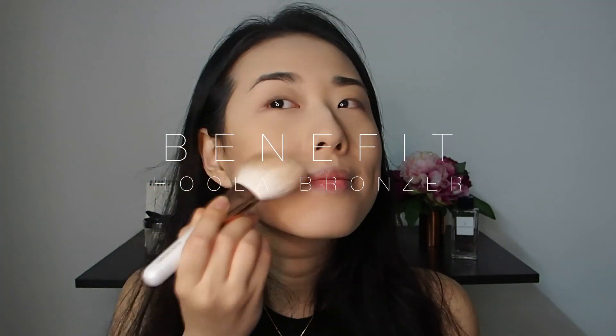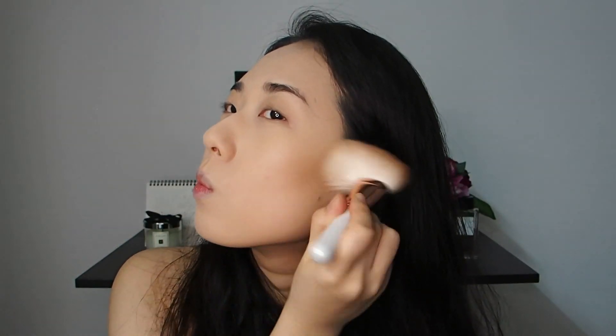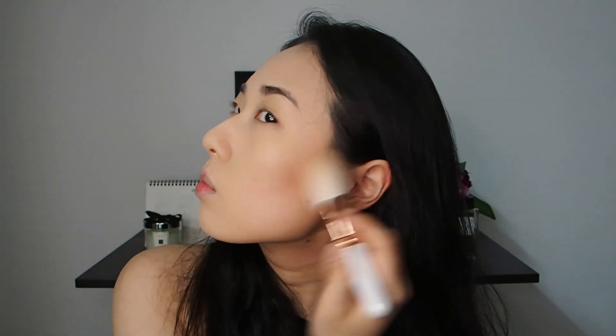This is the Hoola bronzer. I've taken it out of the cardboard box because I don't like the bulky packaging — it never feels satisfying trying to get product on the brush rolling inside that tiny cardboard box. So I depotted it and put it into a palette. I'm contouring and warming up the complexion at the same time. It's one of the best bronzers and the most basic item to have in your makeup collection.